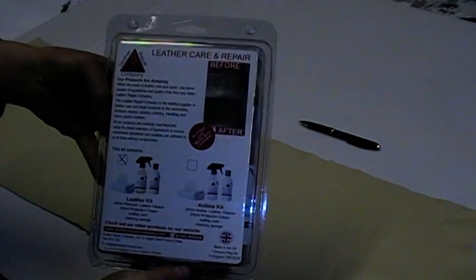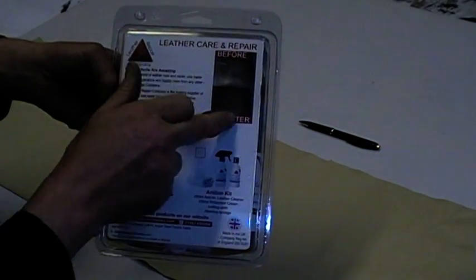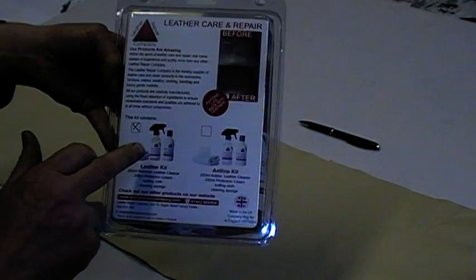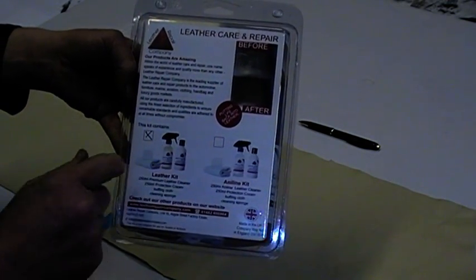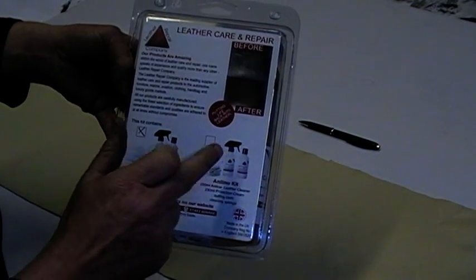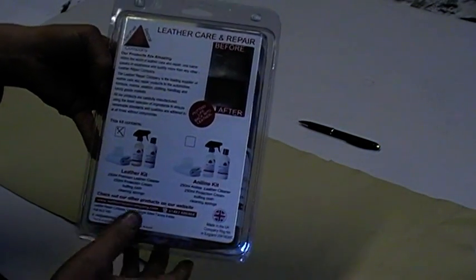This is for a pigmented leather. On the reverse you can see a little bit about the products, a before and after picture, and what the kit contains. This particular kit has the pigmented leather cleaner and protection system, but you can also get a kit specifically for Aniline Leather.